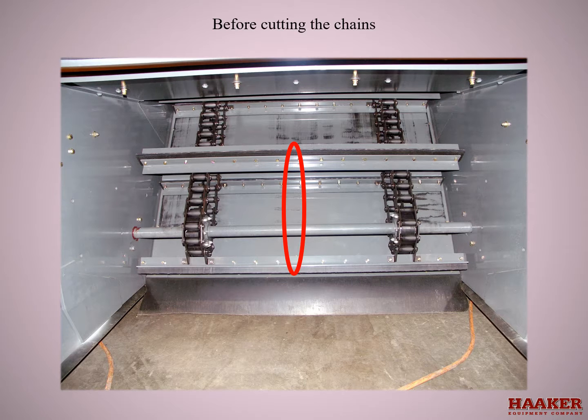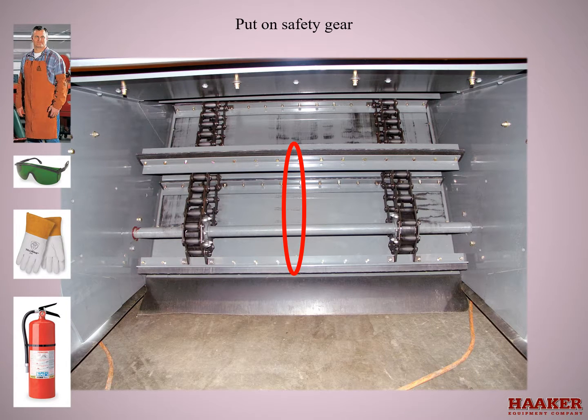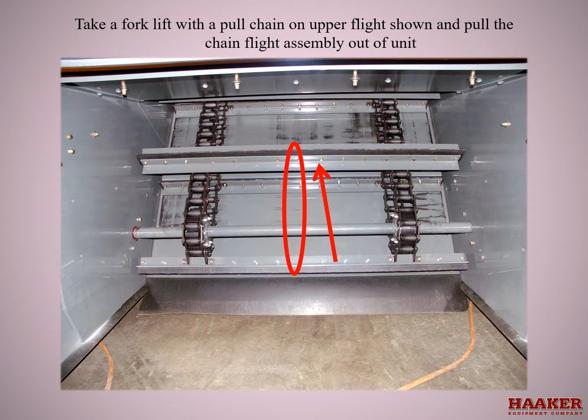Before cutting the chains, put on safety gear — you will need a fire extinguisher, welding gloves, eye protection, and welding leathers. Cut the link sides of the chain. Take a forklift with a pull chain on the upper flight and pull the chain flight assembly out of the unit.